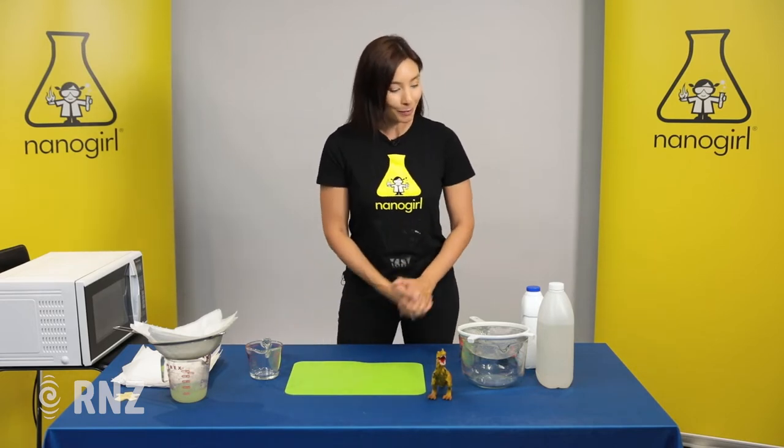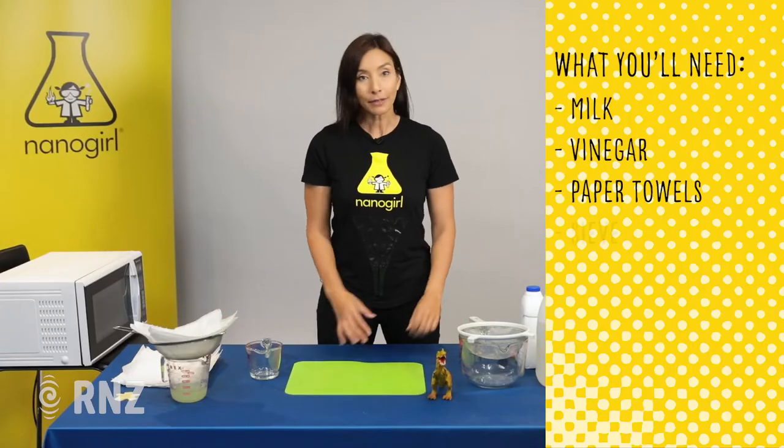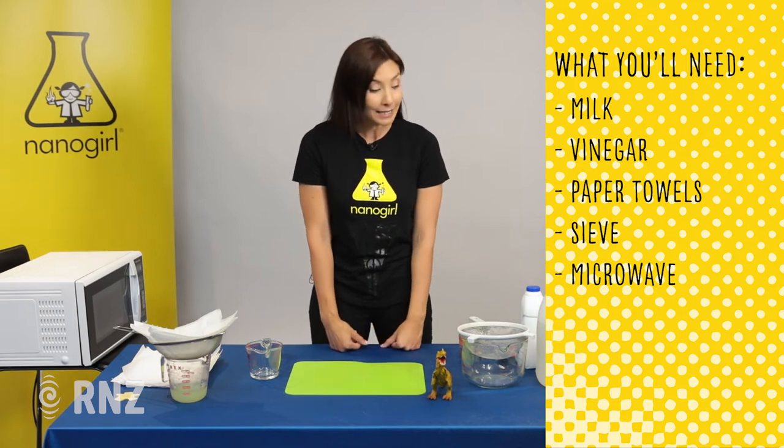So this is the milk plastic recipe. You're going to need some milk, some vinegar, some paper towels, a sieve, and a microwave or a way of heating up your milk.